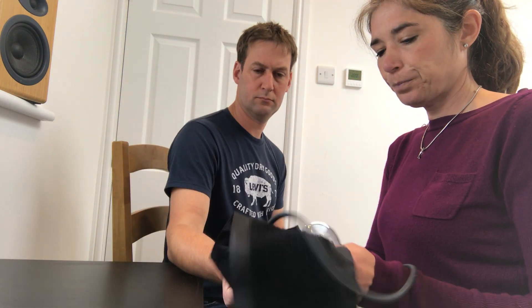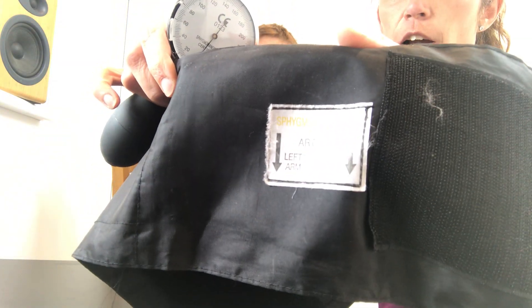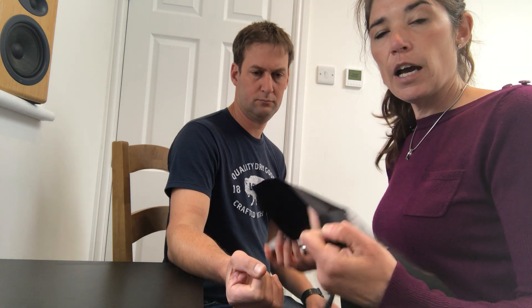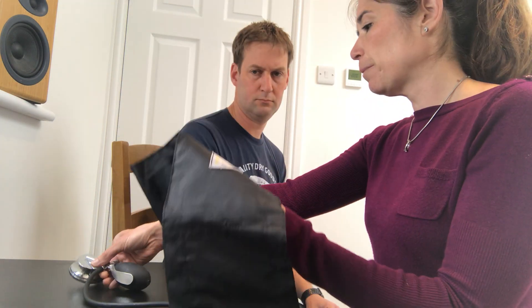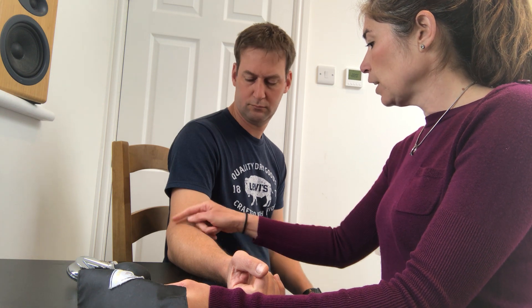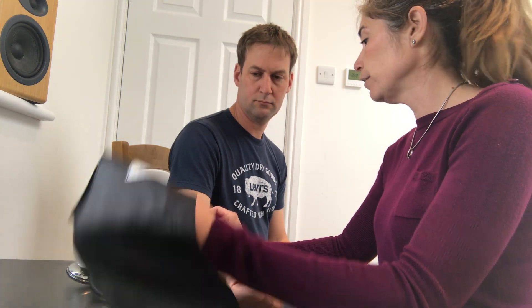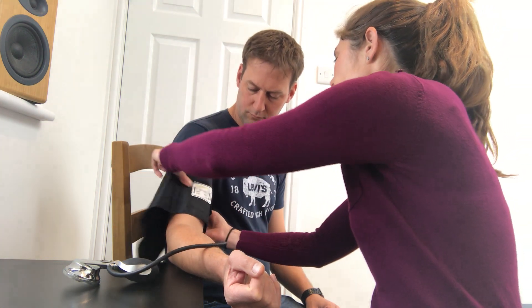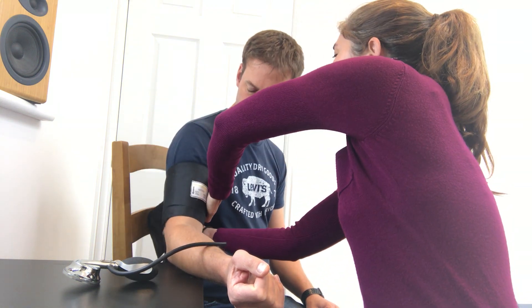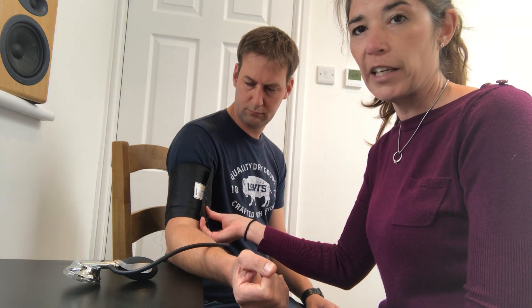This is a sphygmomanometer, and a lot of them will have markings showing where you want to place it. The arrow should be put right over the brachial artery, and it will differ depending on the right or left arm. You usually want to put it about 2.5 centimeters — roughly the size of a 50p — above the antecubital fold, placing the arrow over the brachial artery. Then place it just snugly — not super tight — because if it's too loose it might give an abnormally high reading.